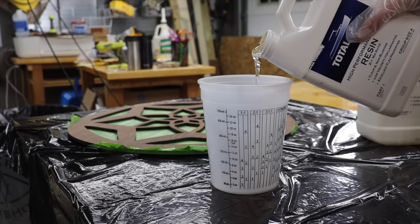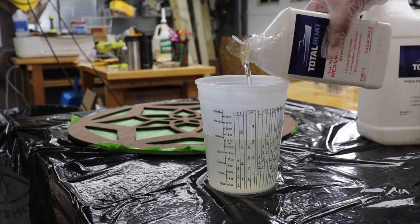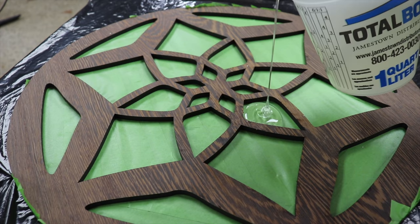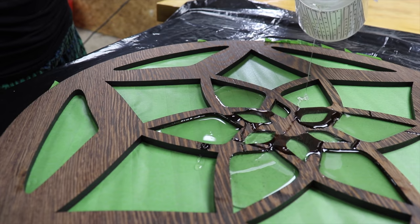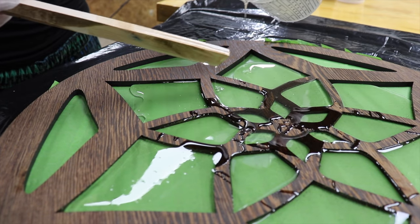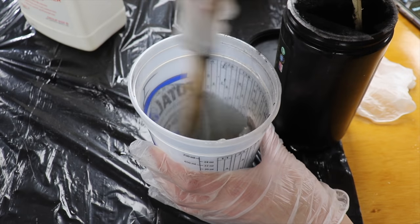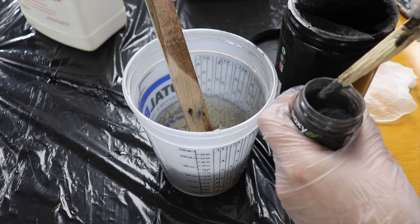Then it was resin time. I'm using Total Boat 2-to-1 with a medium hardener for this. I'm starting with the big round section, the bulk of which I wanted to keep clear, which made the mixing and pouring of this pretty simple. Then I wanted the spots on the perimeter of the circle to be a light silvery gray, so I added just a touch of Tarp the powder and silver mica to the remaining clear resin from this first batch and stirred it up.